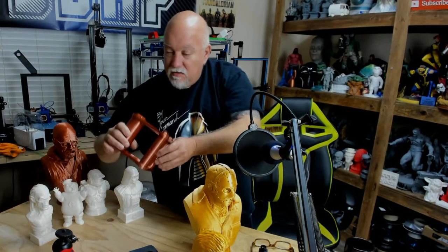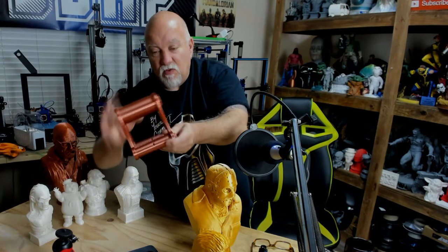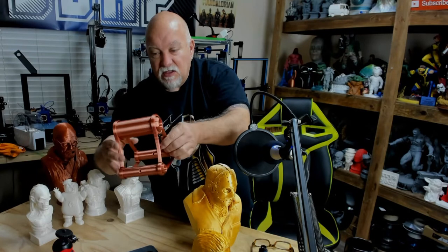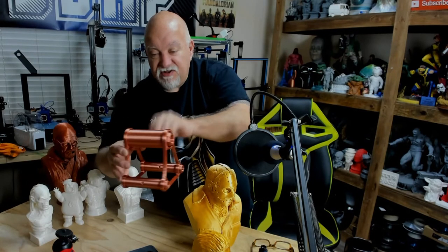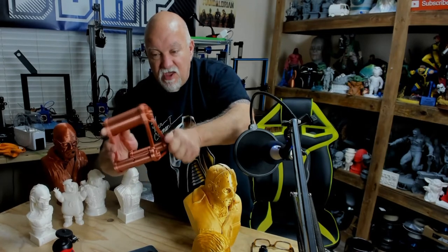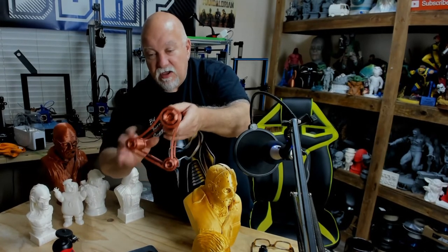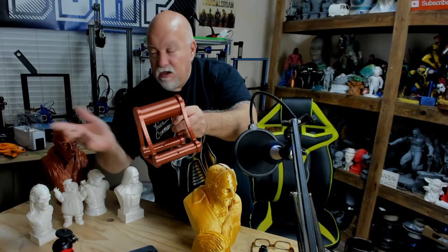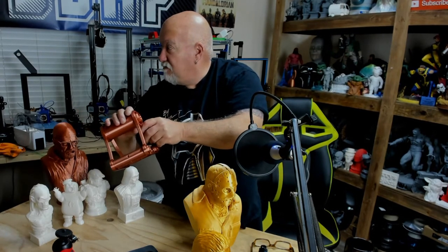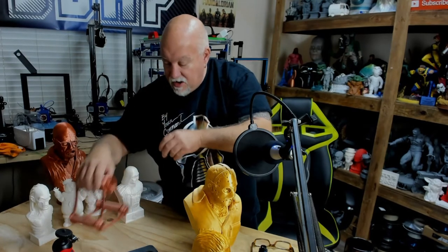Chris Riley likes using these spool holders quite a bit, so I went over on Thingiverse and downloaded the file. Each rod prints separately and then you've got two pieces that just screw together — there are nuts you can unscrew, it's all plastic. Printed in copper. One of my printers doesn't have a metal spool holder, so I've got a portable one here that I can use for filament.